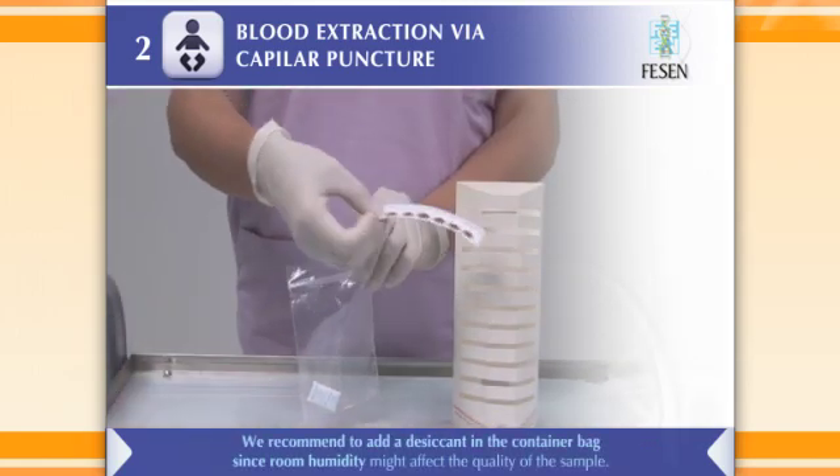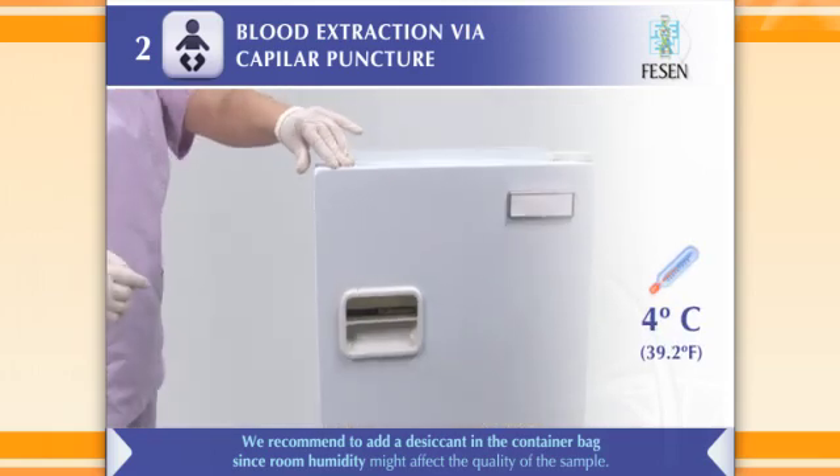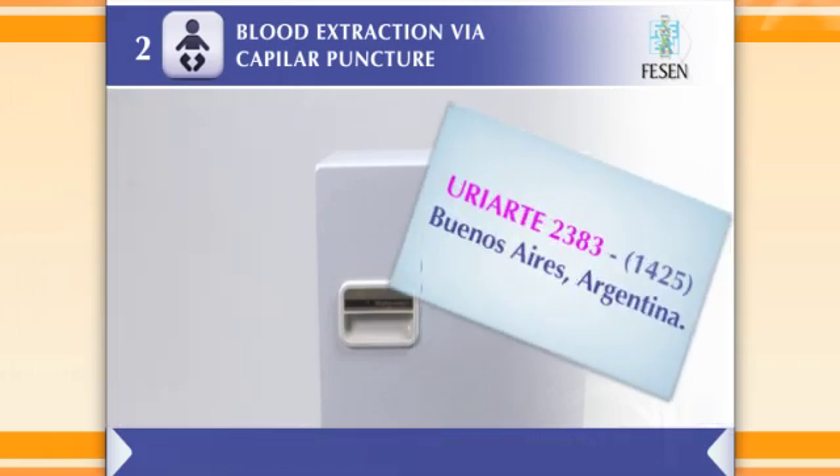After correctly drying the filter paper, put it in a zipper sealed plastic bag in the fridge at four degrees centigrade for storage until it is sent to the laboratory for analysis.